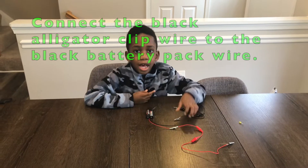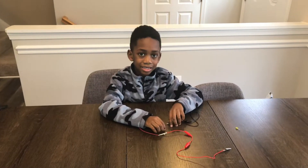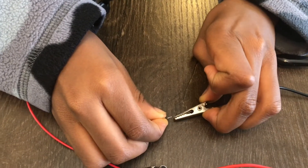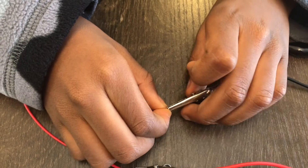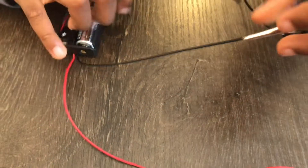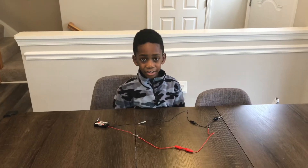Now I'm going to put the black alligator wire on the black battery wire. It should look like this.